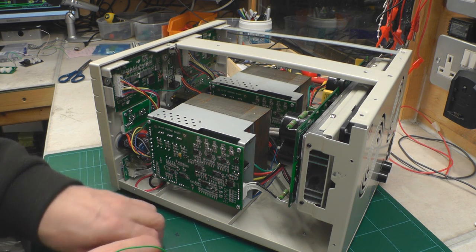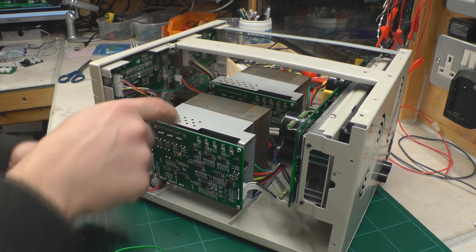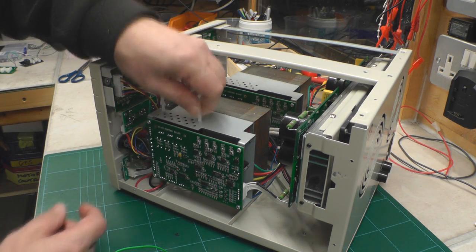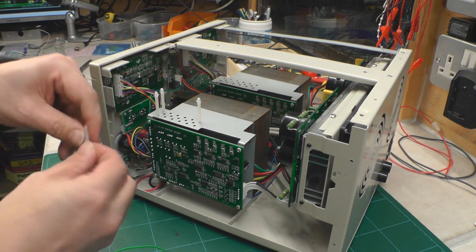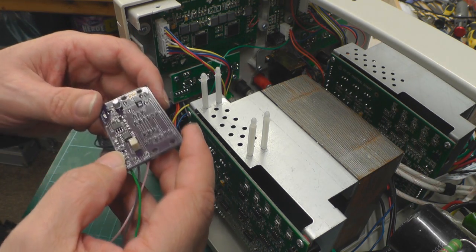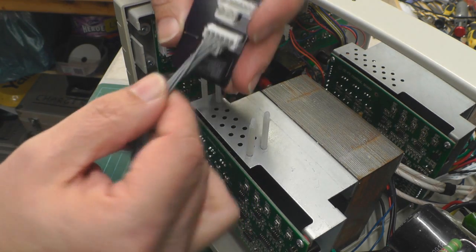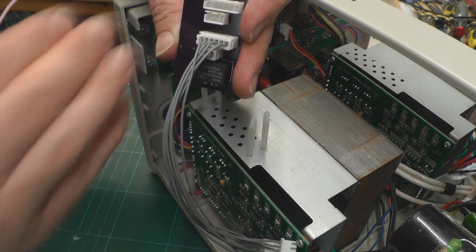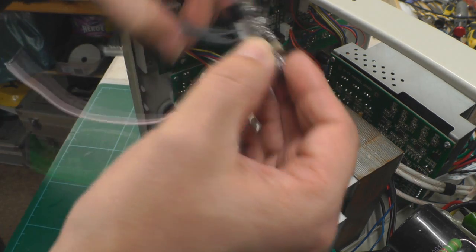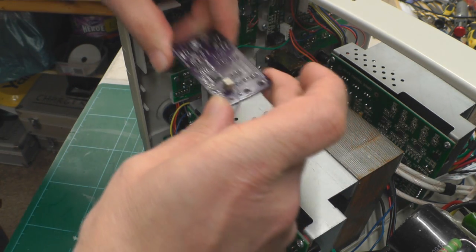The first thing to do with the standoffs is plug them into the top here. You can see there's a series of holes — I'm using the four corner holes. The standoffs just clip into place. Next, familiarize yourself with the orientation of the board: the tails will go downward, and the connectors are offset to one side, allowing a little overhang toward the outside. The tails will go down between those standoffs.